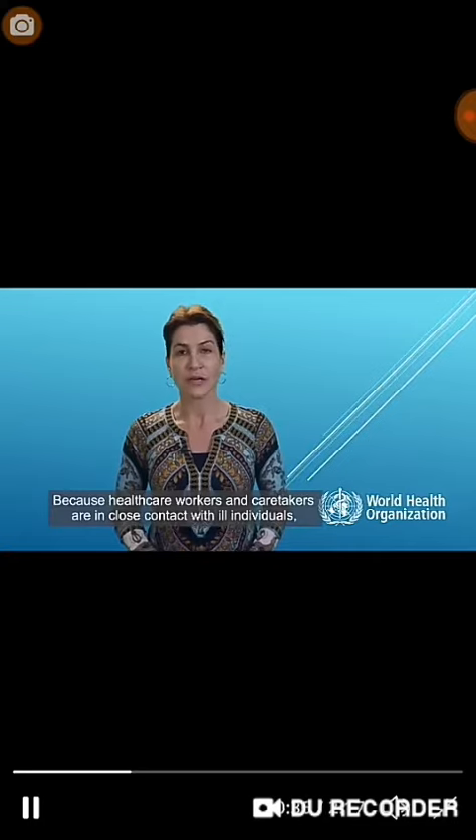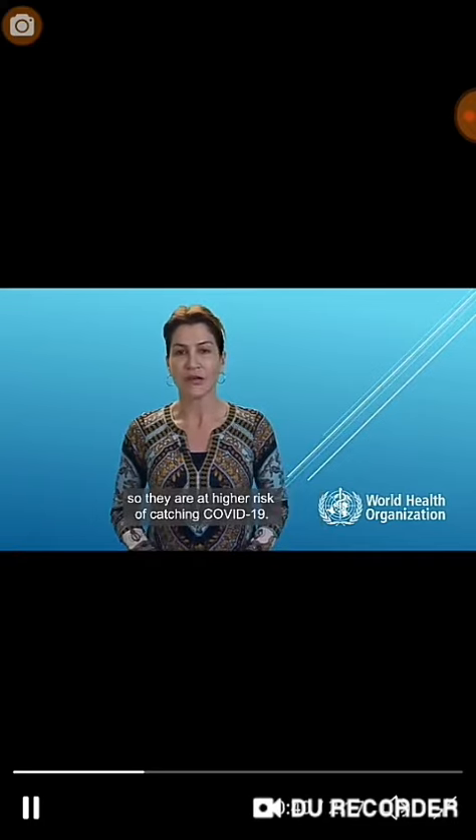Why? Because healthcare workers and caretakers are in close contact with ill individuals, so they are at higher risk of catching COVID-19. And sick people should wear masks to protect others from small droplets that can come out when they cough or sneeze.